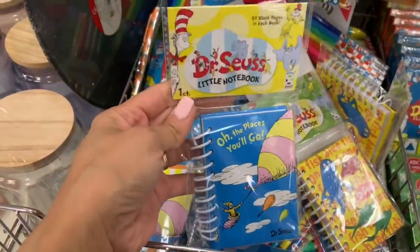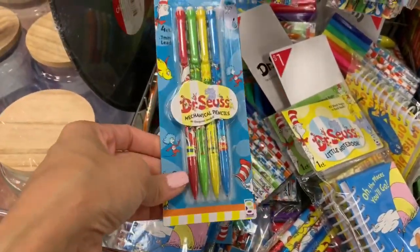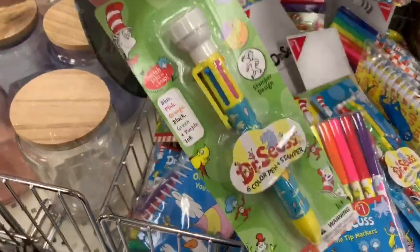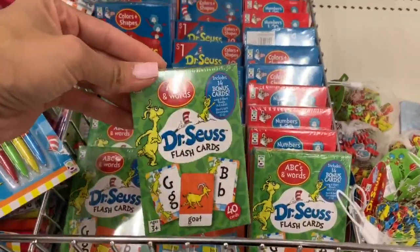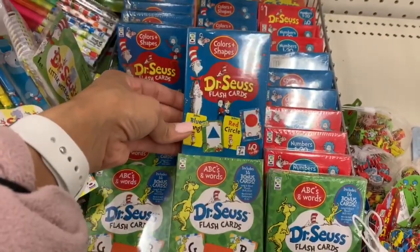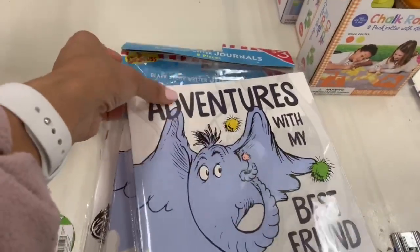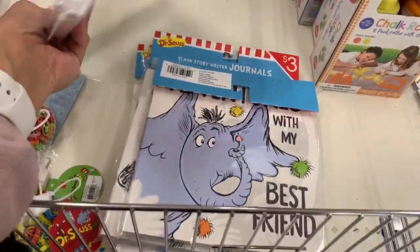I like to add educational stuff into my kids' baskets. The Dr. Seuss theme has educational items, and you can throw in markers, crayons, and pencils. They have flashcards you can add to baskets. They also have this little book where kids can create their own story — my son loves that — and it was only three dollars. Putting educational stuff in kids' baskets is always a plus.